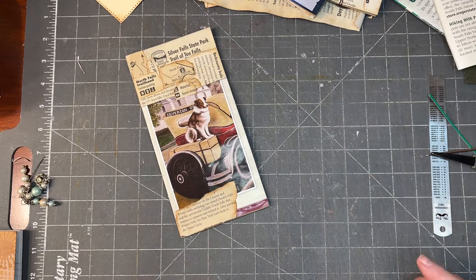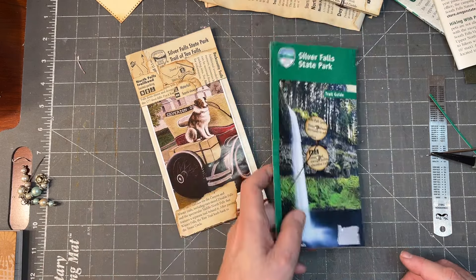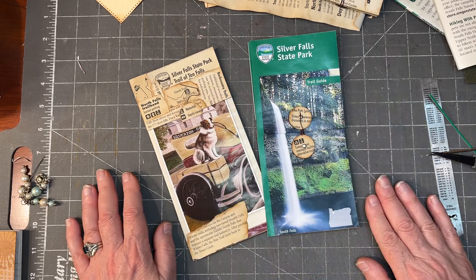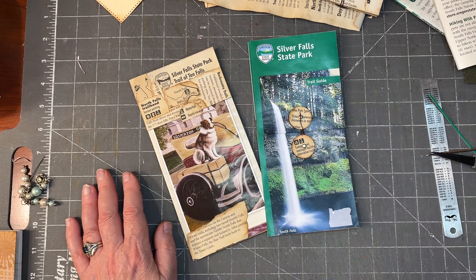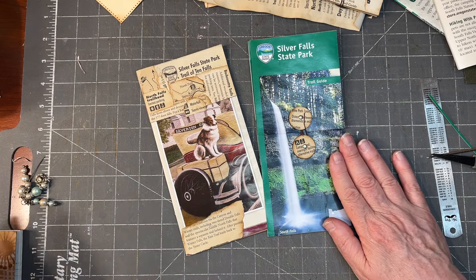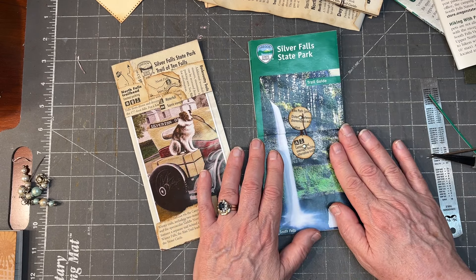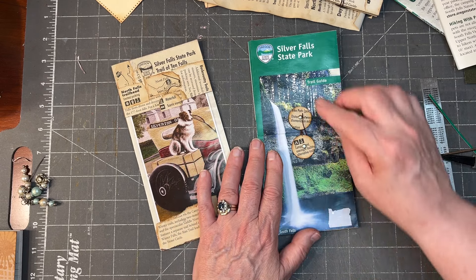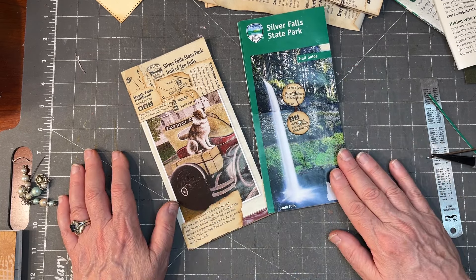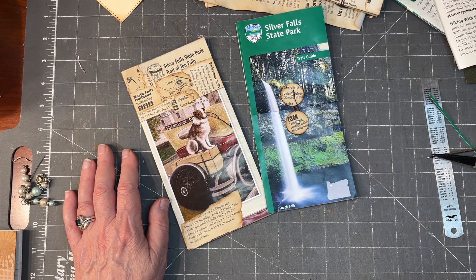If you have brochures from your travels sitting around waiting for something to be done with them, why not put them into your junk journal? Do a little collaging on places you want to cover up, get some blank paper to put in there for journaling space, write about your memories, and keep this beautiful photography and lovely artwork that went into these brochures. That's it for today, guys. Thanks so much for watching. We'll see you next time.